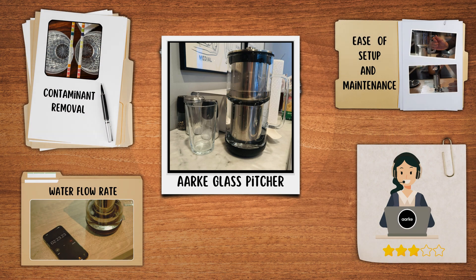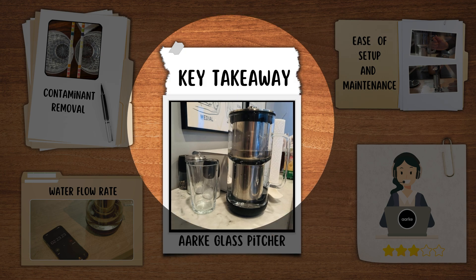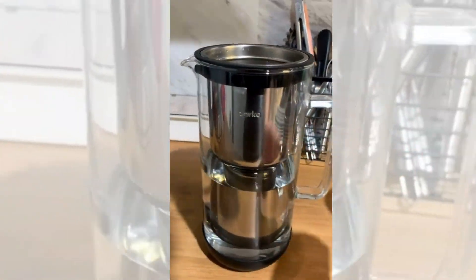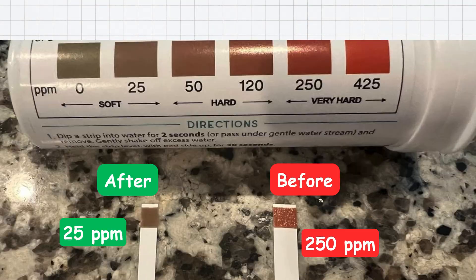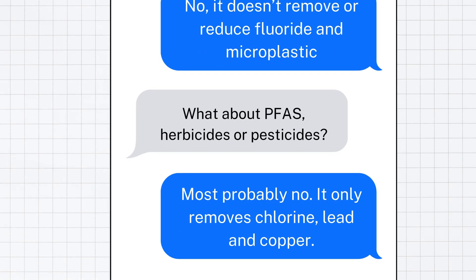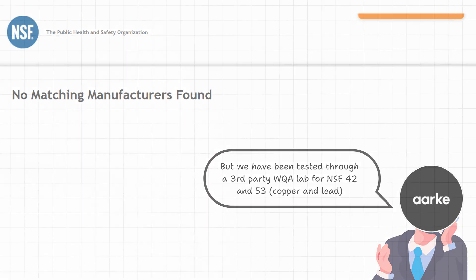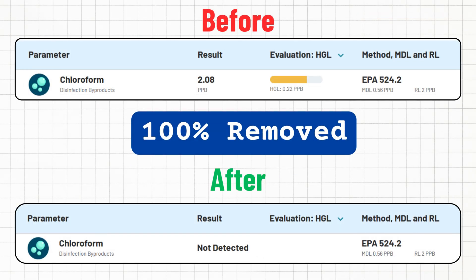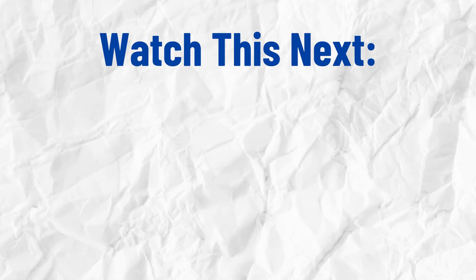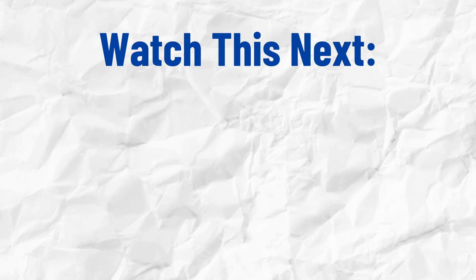Here's our final takeaway. The Arc Water Filter is a decent option if you're looking for a glass pitcher that effectively removes hardness and chlorine. However, it doesn't tackle PFAS or heavy metals and lacks NSF certification. So, if you prioritize comprehensive filtration and certifications, you can explore other certified glass pitchers by checking out this video next.